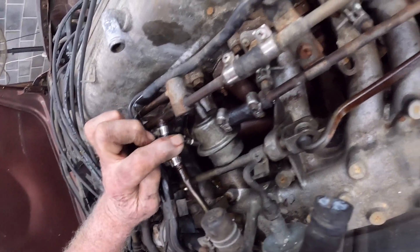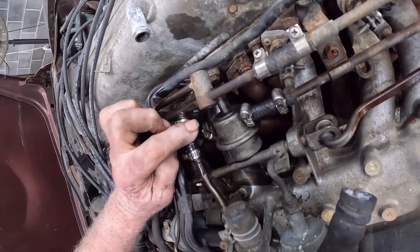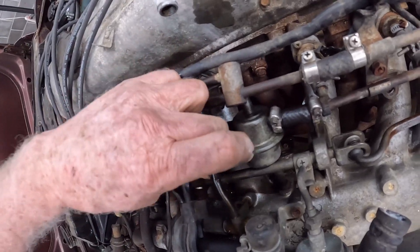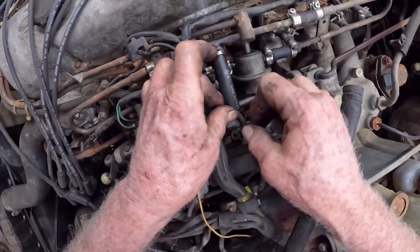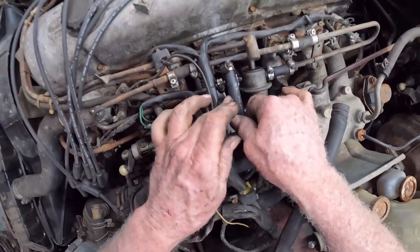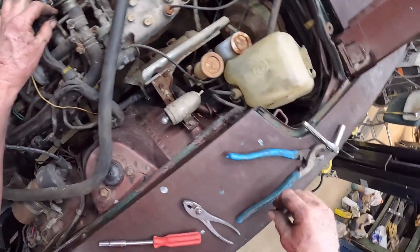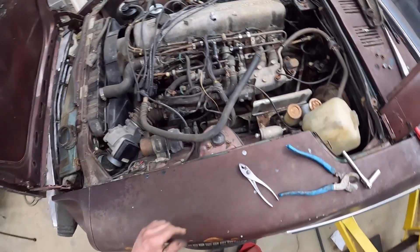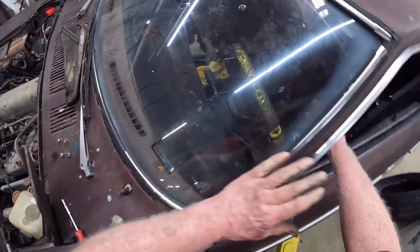It looks like the fuel rail's busted — well no, that's a hose, isn't it. I found a piece of hose there that worked pretty good. Now let's see how many more leaks we've got.